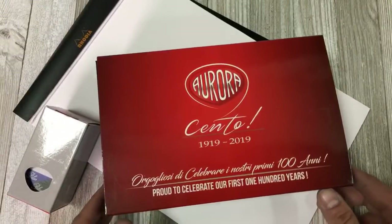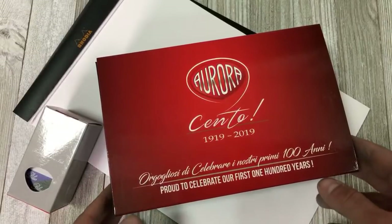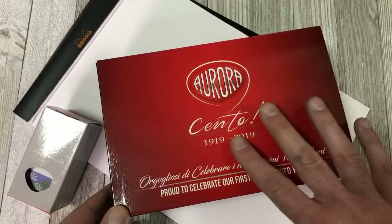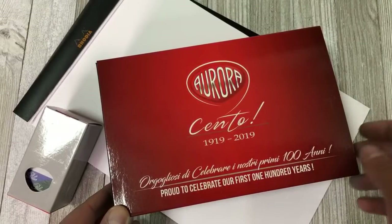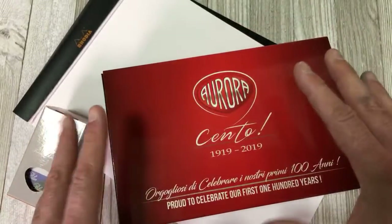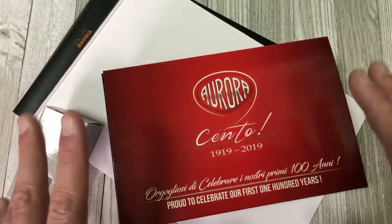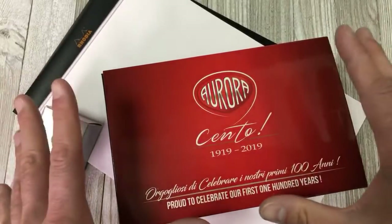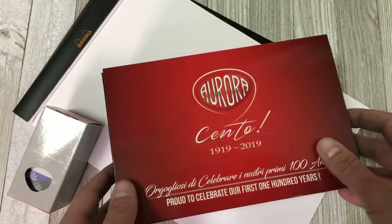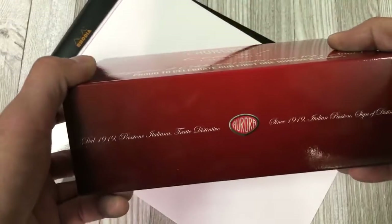Welcome pen friends. This is Tom with Goldspot Pens. Today we have an unboxing for an Aurora pen. They are celebrating their hundredth anniversary, so you have Cento, and these are exclusive box sleeves made just for pens manufactured this year. We're taking a look at what is considered to be a classic model but also has a new element added to it.